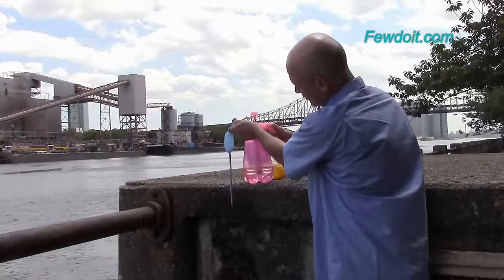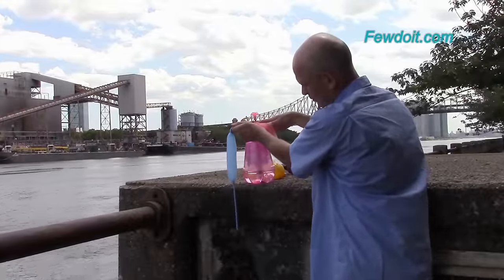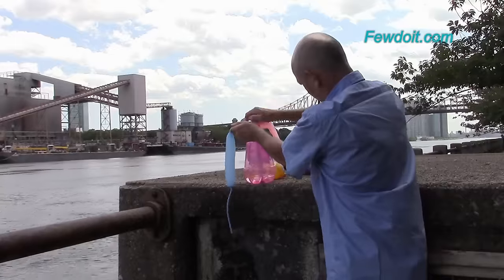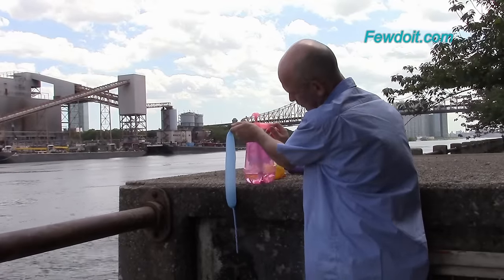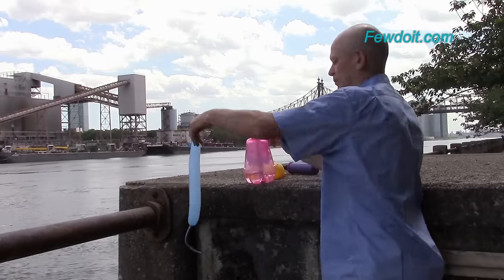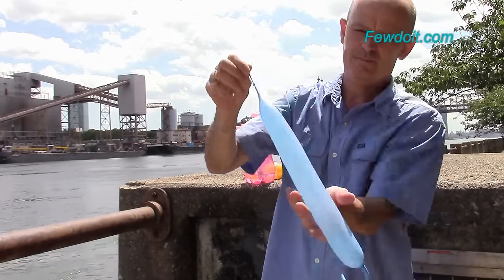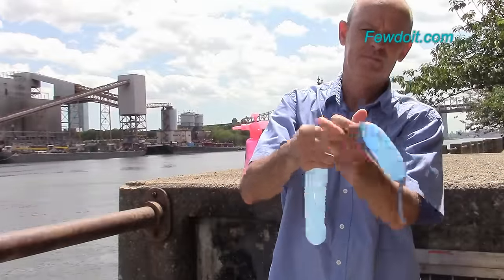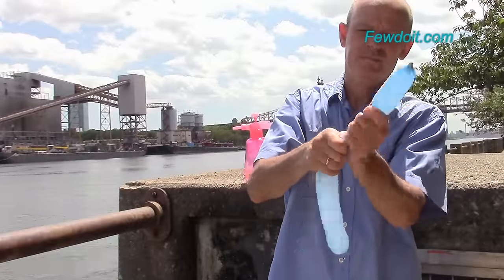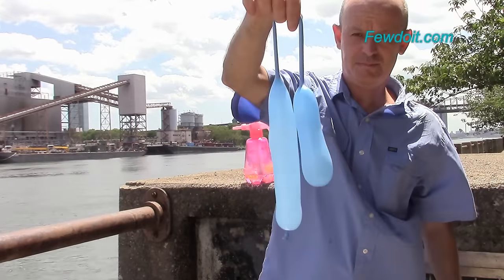In all my instructions I use 260 balloons to make balloon sculptures. Don't be surprised I'm using 260 balloons for a water balloon fight. Let's make about a 20 to 30 centimeter long bubble with water, forcing some of the water to the very end of the balloon. The water flows inside the balloon the same way as air. Here I have made two bubbles.